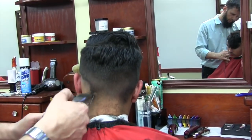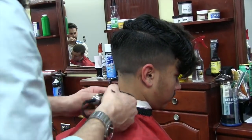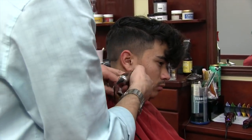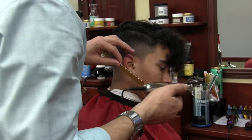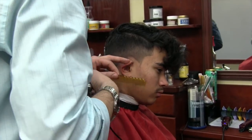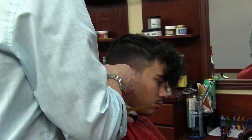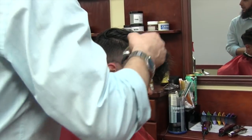To start my fade, I'm going to use my edges — they are zero gap, so I'm starting pretty short. First I shape up the hairline and then I start my fade. I'm going to leave the hair slightly longer at the hairline so I can fade slightly sideways, which makes the shape of the hairline more visible.